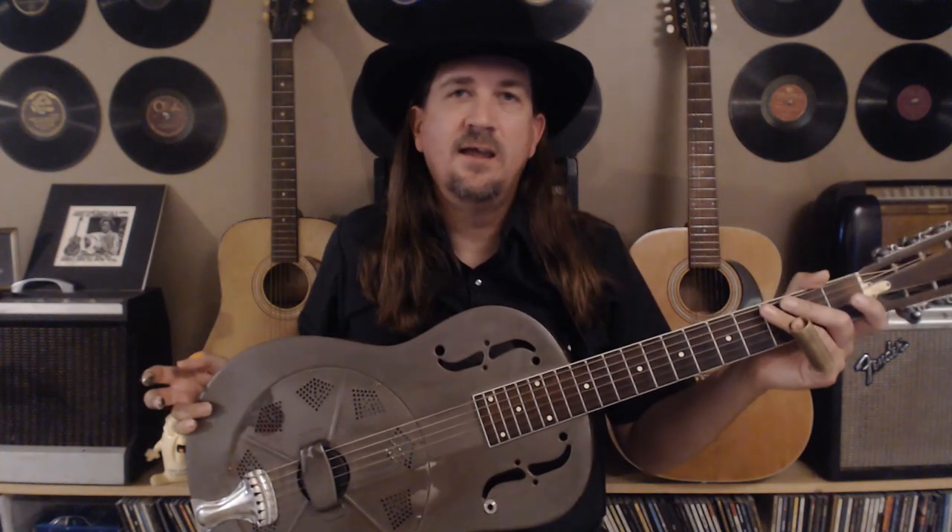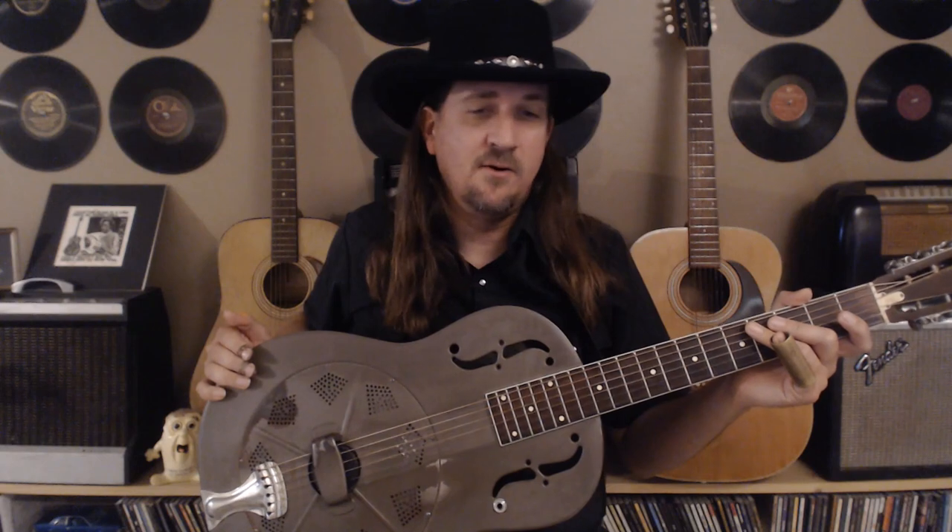Thanks for tuning in — I hope you found it helpful and enjoyed walking through it. As usual, I do give lessons via webcam online and in person if you're in my area. Contact information is in the description and also on my YouTube channel, The Fishing Musician. Please share me with your friends, I love all the comments, and if you have any ideas for future lessons that would be great as well. Until next time, take care!